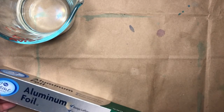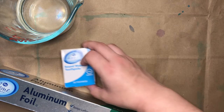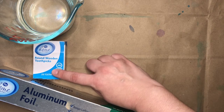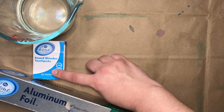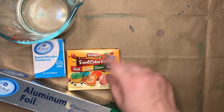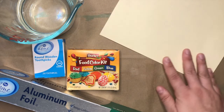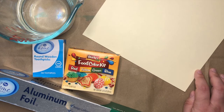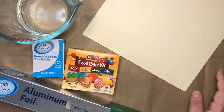For this project you'll need some water, some aluminum or tin foil, some toothpicks — if you don't have toothpicks you could use popsicle sticks, straws, or even some sticks that you find in your yard. You'll need some food coloring, some paper, and then something to freeze your ice cubes in.